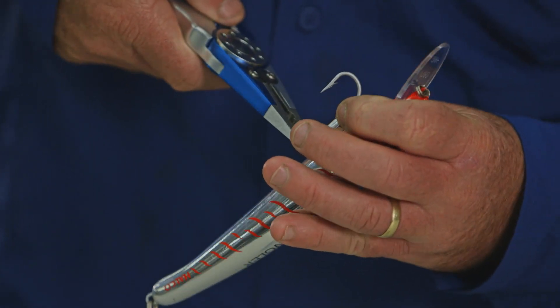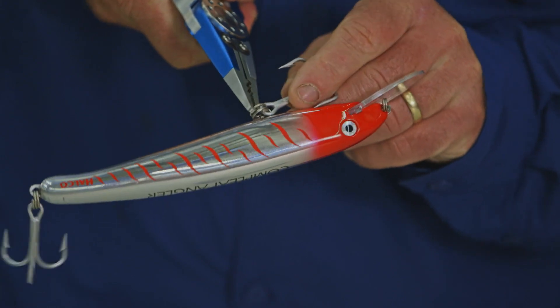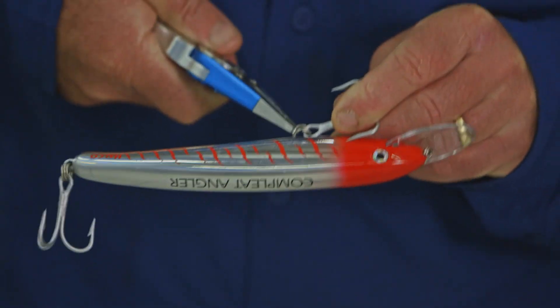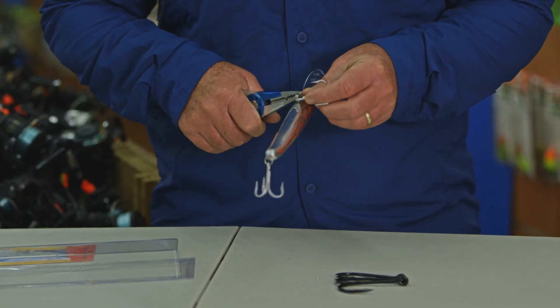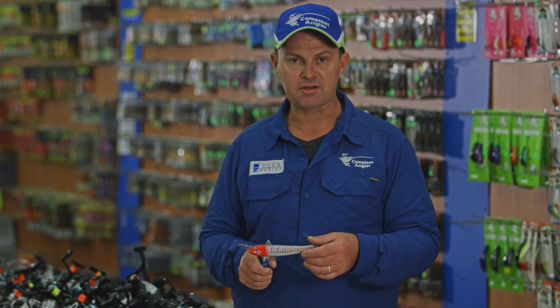Just get a good pair of split ring pliers, push them in and then just slowly work your way around. Just slide it off — there we go, and there you have it, a perfectly good treble. So the first one's off.